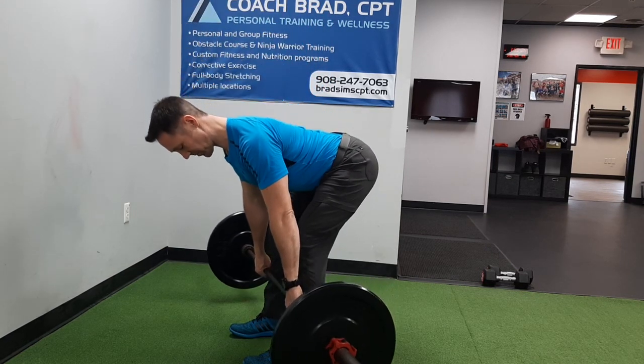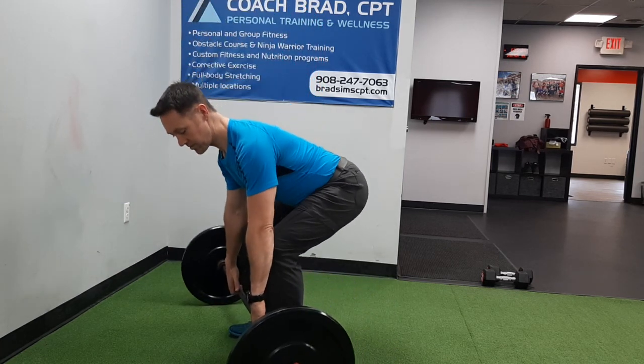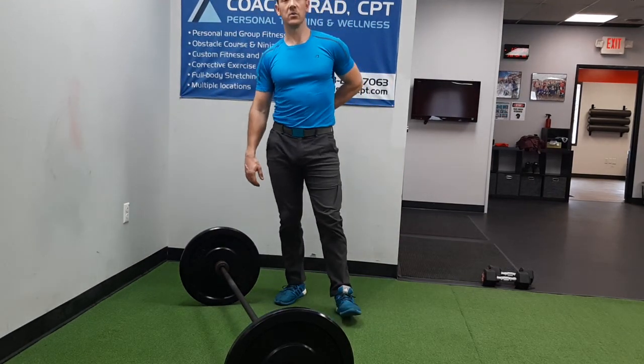As long as you keep the bar real close to your legs, like I'm doing, it won't put excessive amounts of load on your low back.